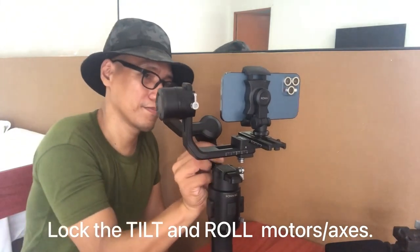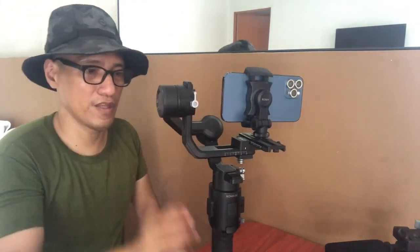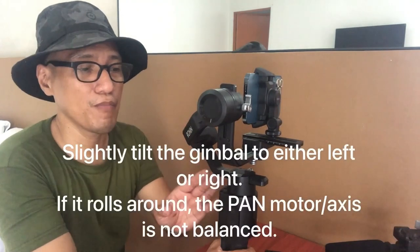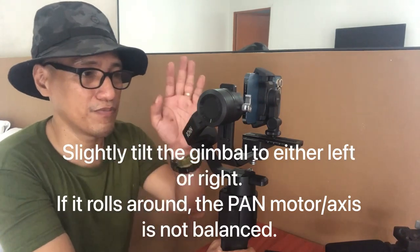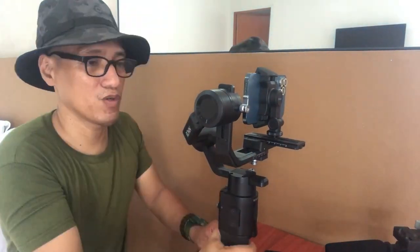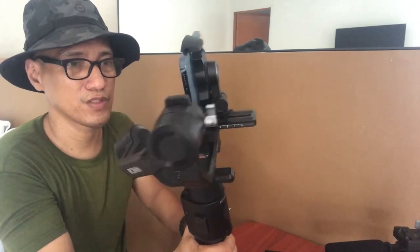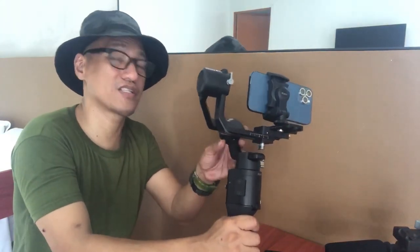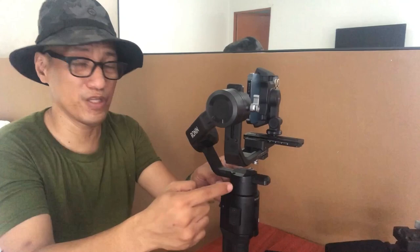Let's test it manually. Lock them in place. The next thing we need to do is balance the axis at the bottom. Unlock it, and to test if it's balanced, lean the gimbal handle a bit towards the right or towards the left. If it starts to roll, that means it is not balanced for this particular motor. I'm leaning it towards the right and as you can see it is rolling. It's still rolling towards the left side too, so it's not balanced for this axis.